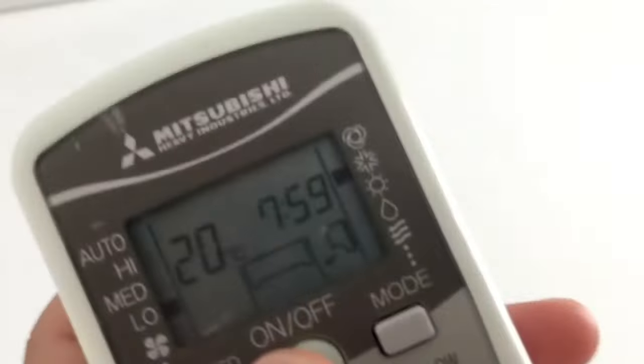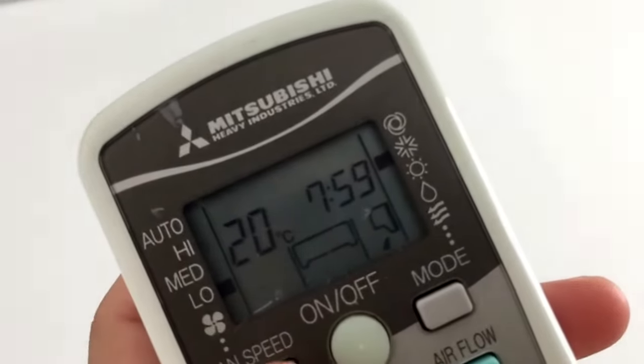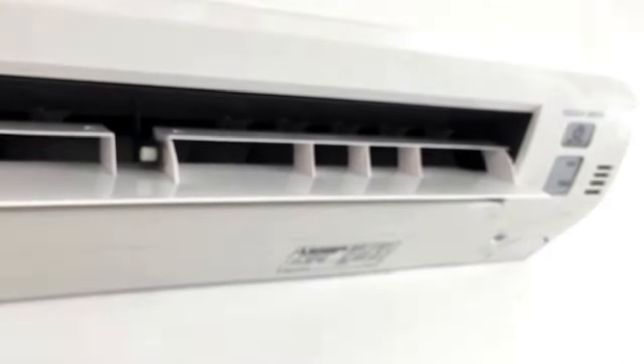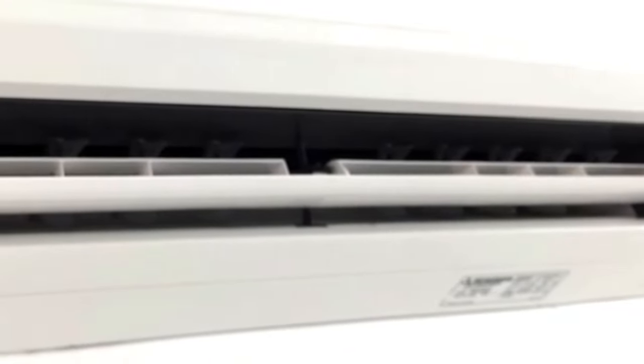You can also run it on dry settings and on heat mode. In the dry setting, apparently what it does is turn the fan off when the air conditioner cycles off, so that you don't get air from wet coils blowing around the room.